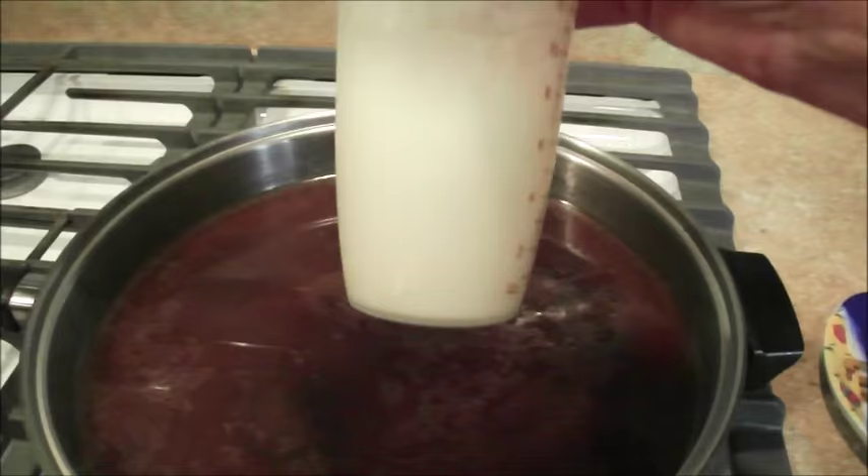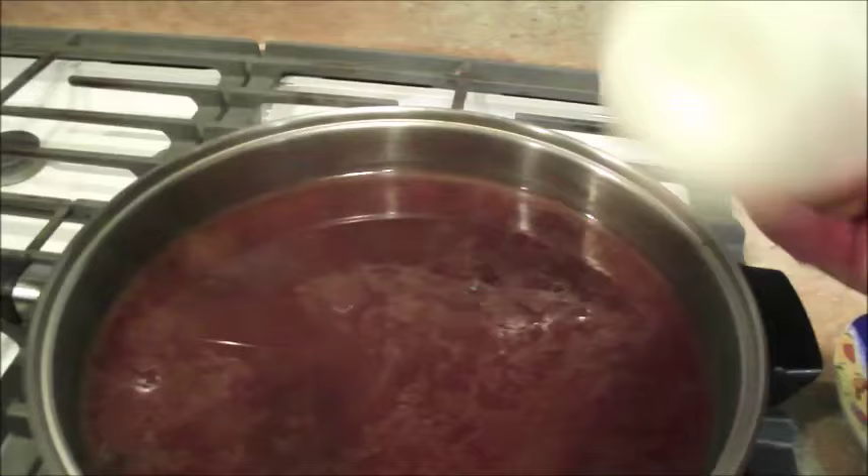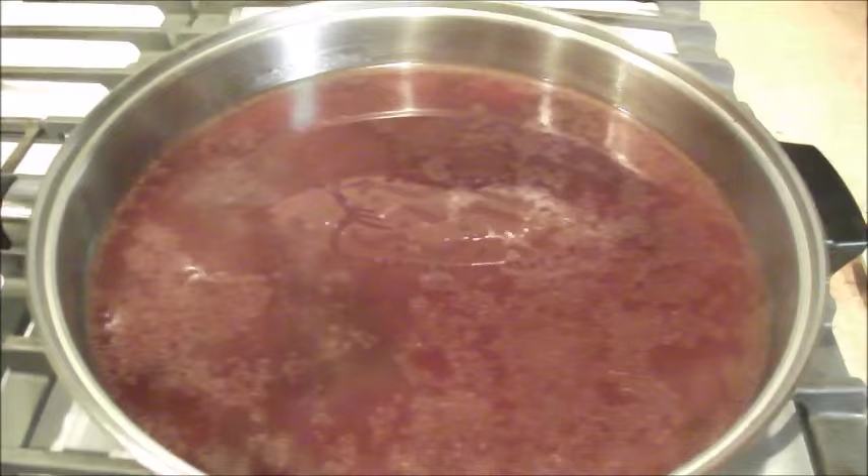Thanks to the Peachy Prepper, I now use guar gum, but this is a half a cup of flour and about a half to three quarters cup of water. I'm going to shake it up, bring this to a boil, and you'll see that the grease on here will cook off.